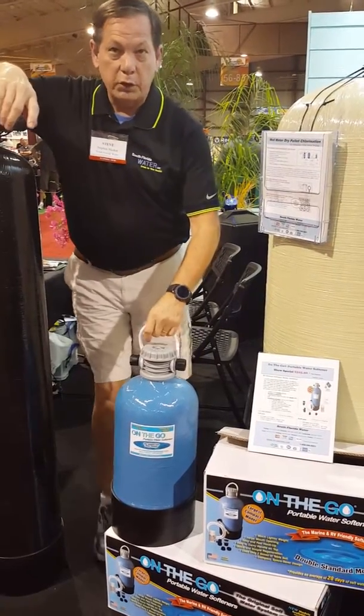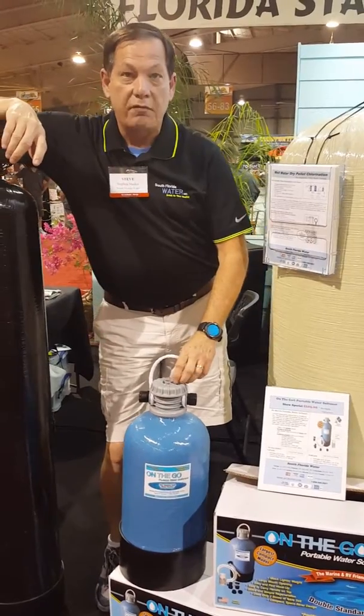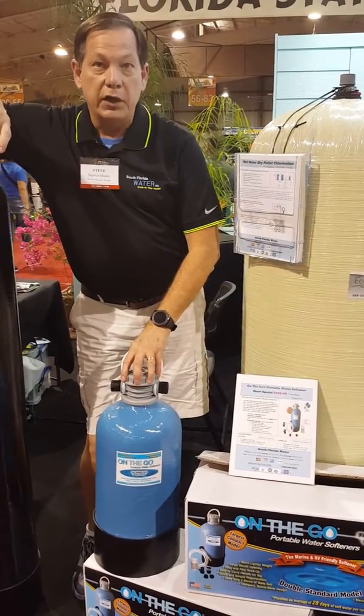I'm with South Florida Water, and I just wanted to take a moment to tell you a little bit about our RV water softening system. This is a pretty cool unit, very easy to use, and this will give you spot-free water in your RV.